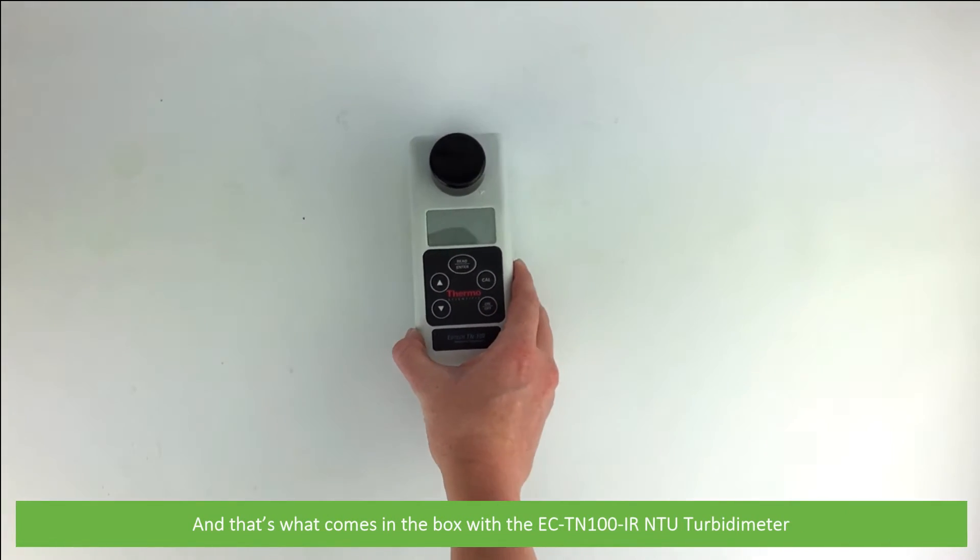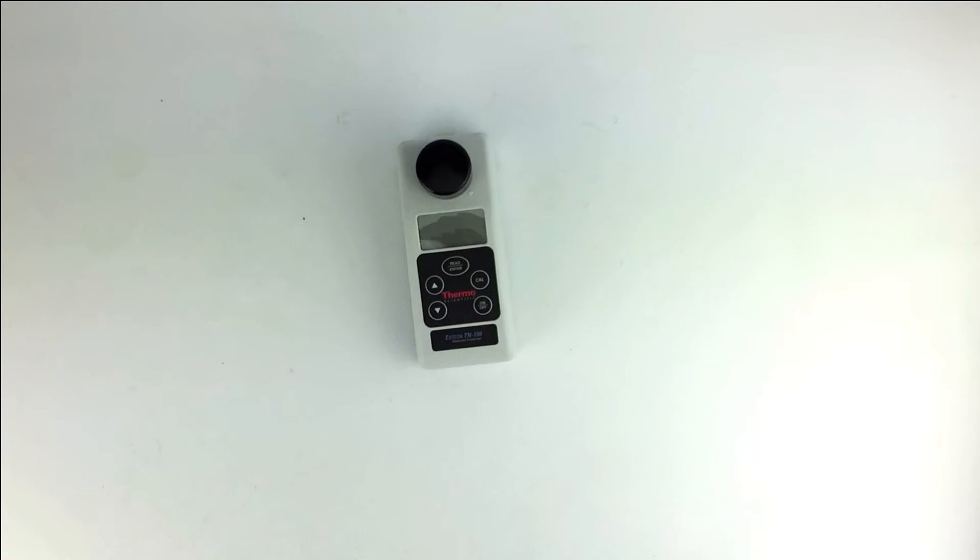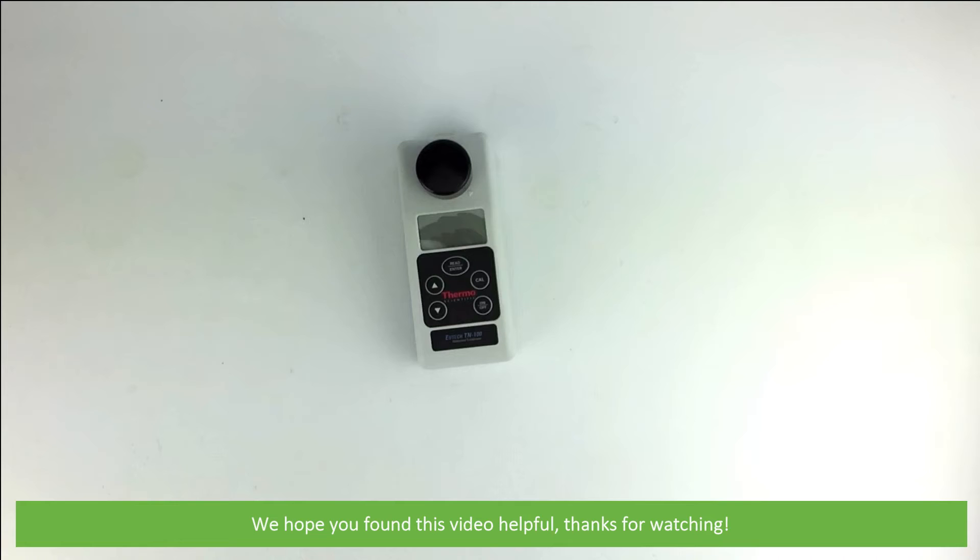And that's what comes in the box with the EC-TN100IR NTU turbidity meter. We hope that you found this video helpful. Thanks for watching!